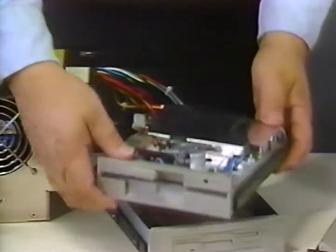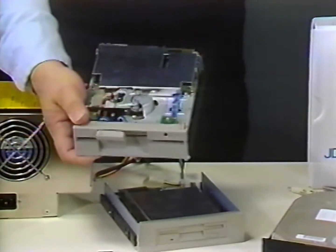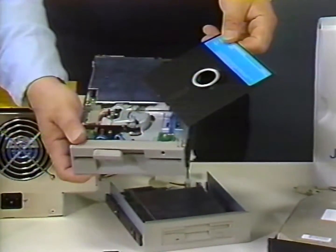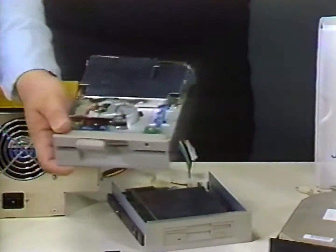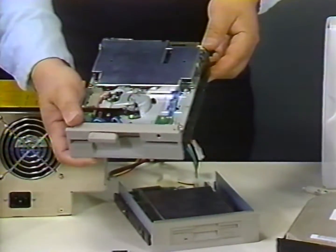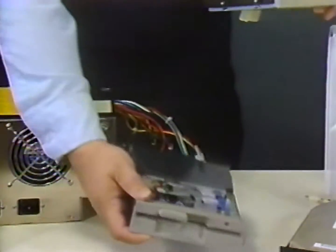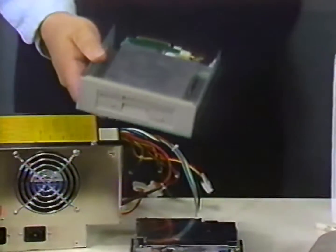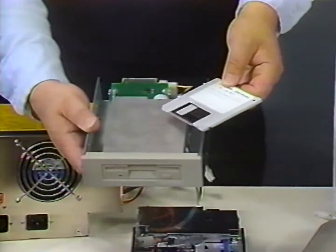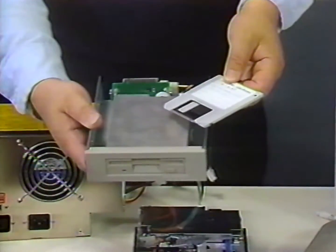Next are the diskette drives. This system will have two diskette drives. This is a high-density five-and-a-quarter inch floppy disk drive which can store up to 1.2 million characters of information on each floppy disk. The five-and-a-quarter inch drives also come in lower-density 360 KB versions made popular by the early IBM PC. The second diskette drive is a three-and-a-half inch high-density drive which can store up to 1.44 million characters of information per diskette. A lower-density version of the three-and-a-half inch drive is also available, storing up to 720 KB.